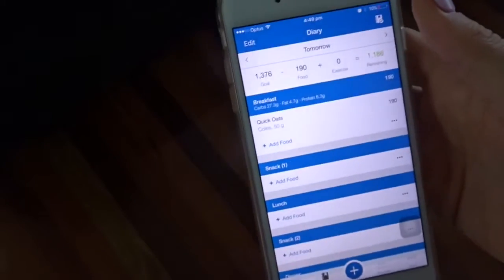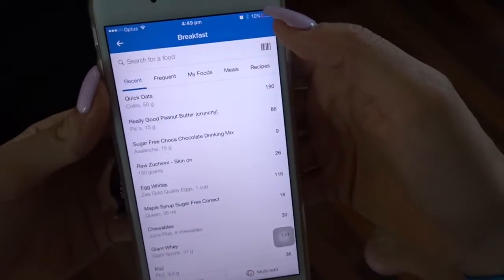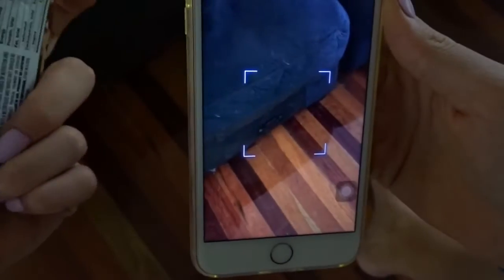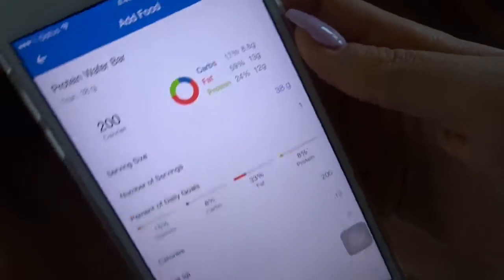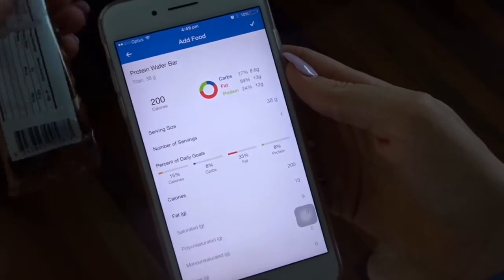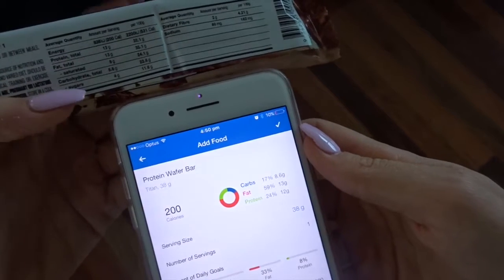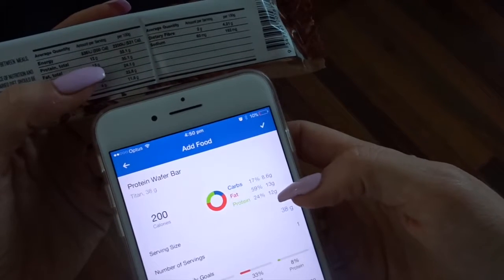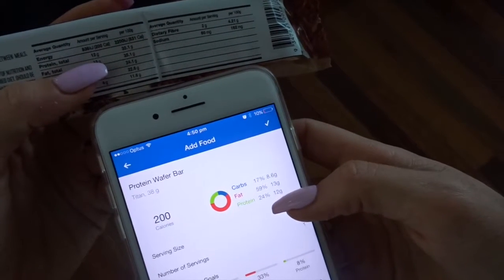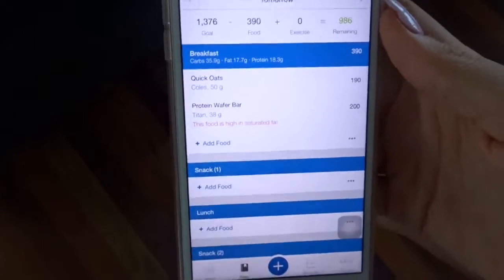Another way to add food is using the barcode scanner. Go to 'Add Food,' select the barcode option, and simply scan the product. For this protein bar it popped up and shows 8.6g carbs, 13g fat, and 12g protein — all correct. So for example, if I had oats and a protein bar for breakfast, that's the best way to enter it.